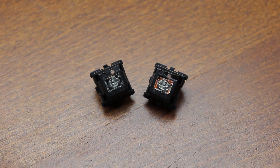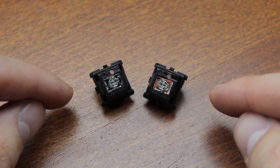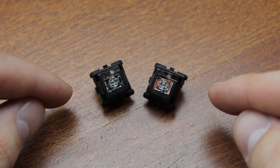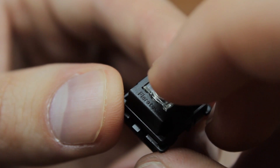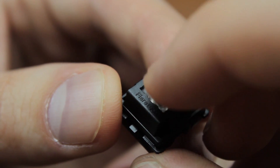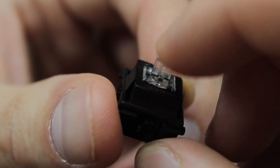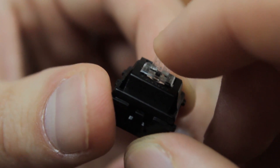Hi guys, this time we're going to take a look at the EdoMax Flaretec B switch, also known as the Wooting switch for its inclusion in the Wooting 1 keyboard. This is an optoelectric switch with analog capabilities, which is fairly revolutionary actually, so obviously this is going to take a bit longer to explain than a typical teardown video.